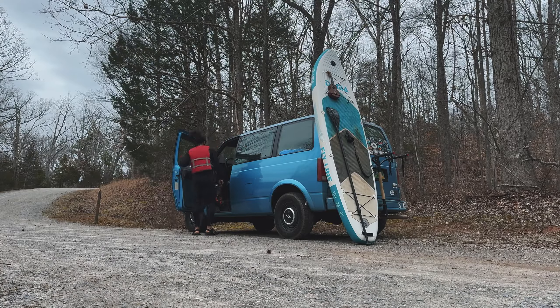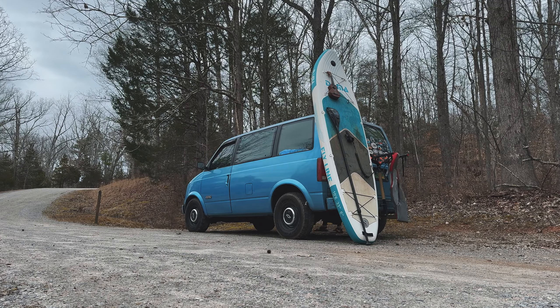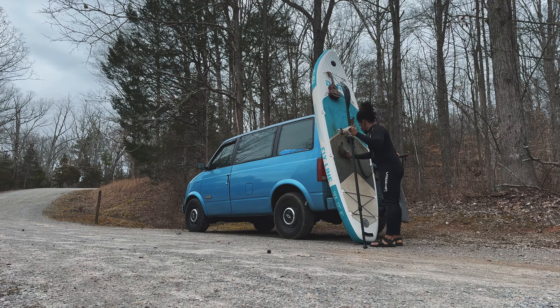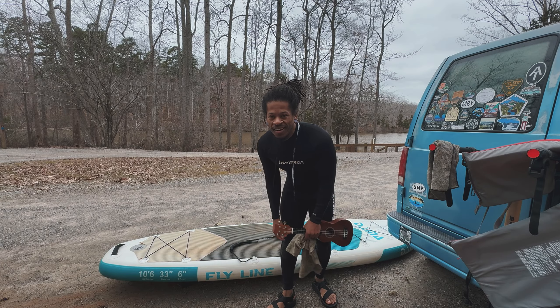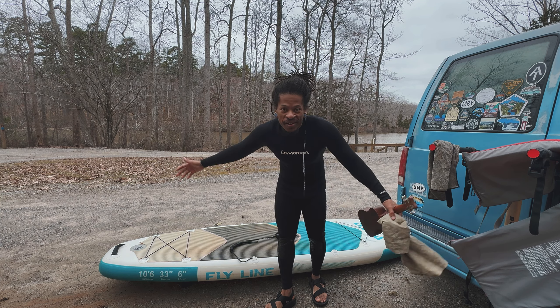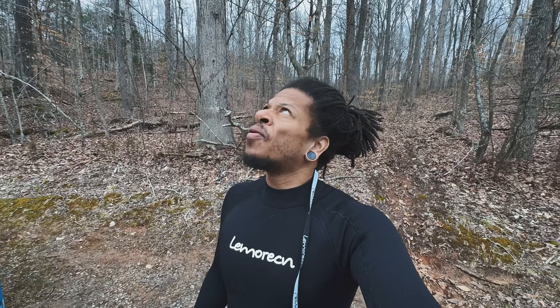As small as my van is, you would think I'd be able to find everything within minutes, but that's not the case — sometimes I walk back and forth looking everywhere for one thing before I finally find it. Just as I got off the water, it started to rain. It's always like that every time I go paddle boarding. I'll spare y'all the breakdown of the paddle board — I'll get this thing packed up before the rain starts pouring.